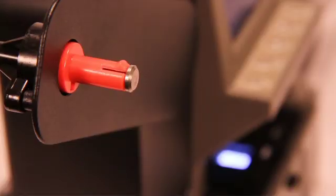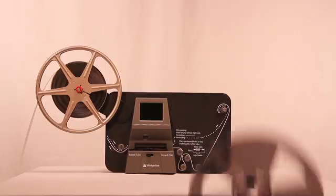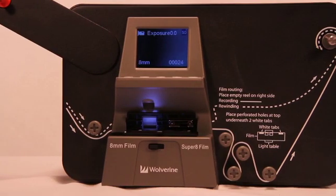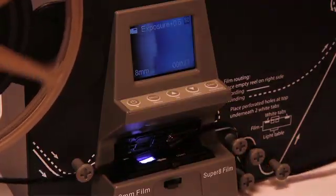8mm reels can mount directly to the supply reel. Super 8 film reels use the supplied adapter. Mount an empty reel on the right shaft. The Movie Maker Pro takes up to 9 inch reels. Follow the routing scheme printed on the face of the Movie Maker Pro to thread to the take-up reel.